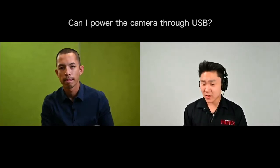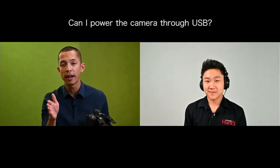The Z6 II and Z7 II also have USB power delivery — started with the Z5 and now brought to these cameras. You don't need that dummy battery; it's cheaper and readily available. You can power your camera through your laptop indefinitely. You can use any of the ENEL-15 batteries — there are four iterations: ENEL-15, A, B, and C. The camera ships with the ENEL-15C, which is an advancement in battery performance. We're getting around 150 more shots on a charge based on CIPA standards, and we can record up to an hour and 45 minutes of video.